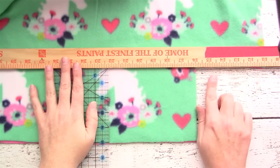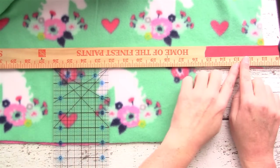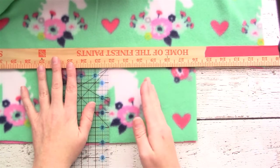Once you have all four corners cut out, you can take a large yardstick and line it up from one corner all the way to the other end to give you a straight line of where you're going to make your cuts.